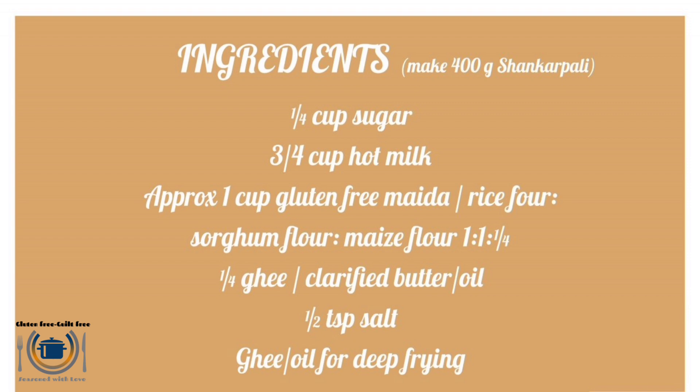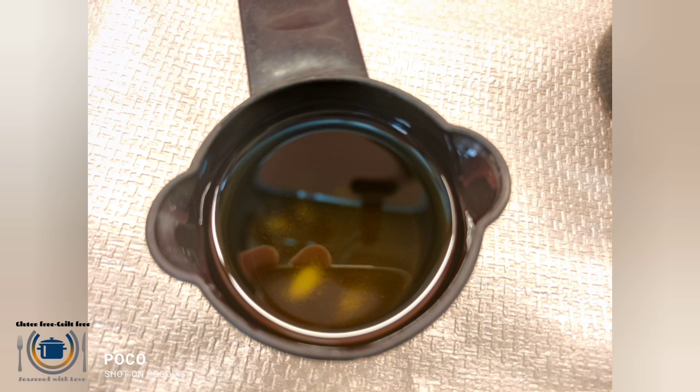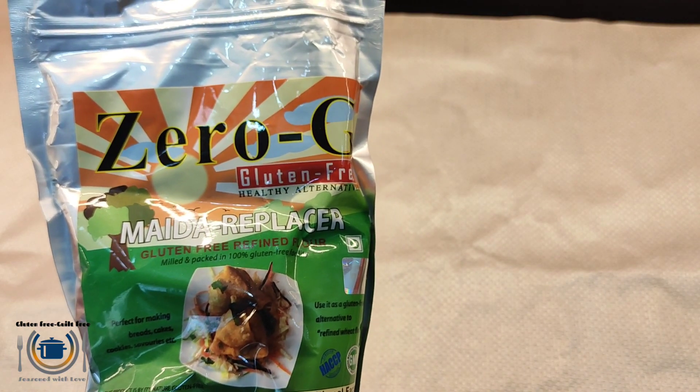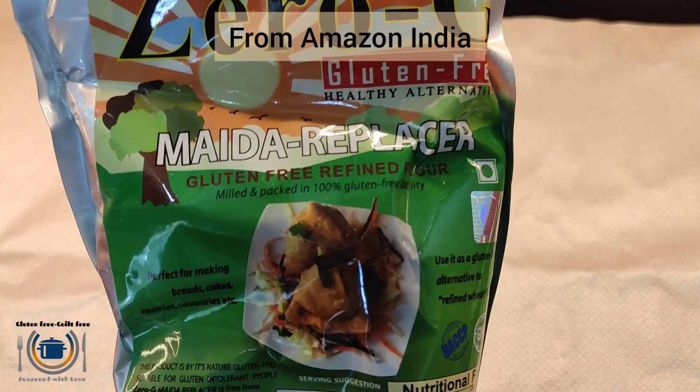Here are the ingredients. Traditionally this is made with wheat maida. I am using 0G maida replacer, which I bought from Amazon India. It contains rice, sorghum flour, and maize flour.